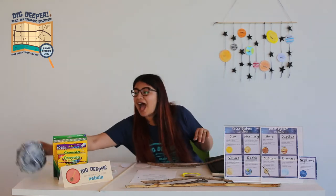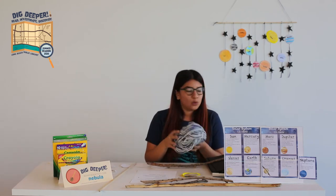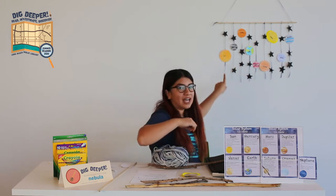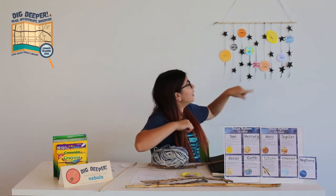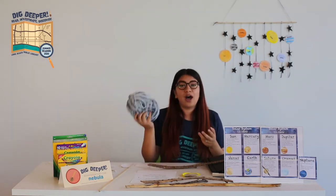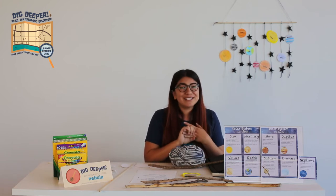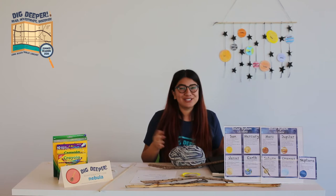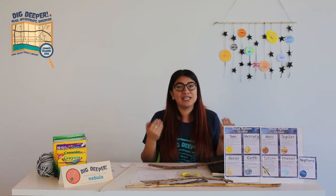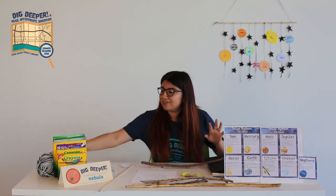We're also going to need string. I used some leftover yarn I had at home. We're going to need nine strings for the planets — eight planets and then our sun — plus one long one to hang the entire thing. Regular string works, or even ribbon or shoelaces if you have about nine. Check with an adult; maybe they have something at home you can use.